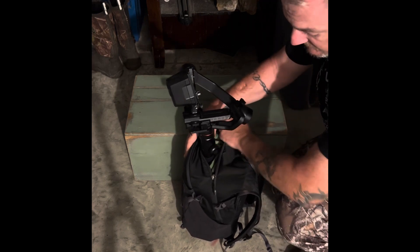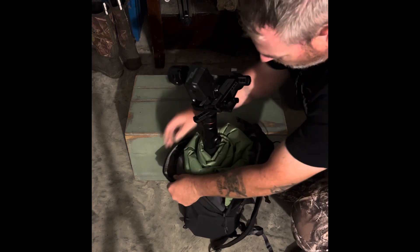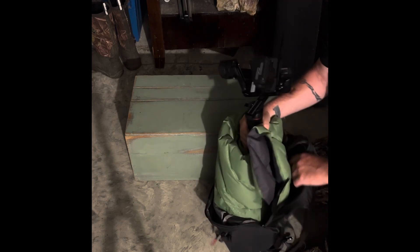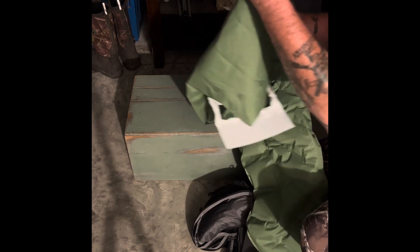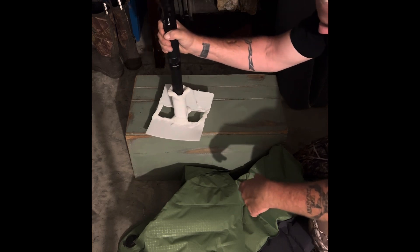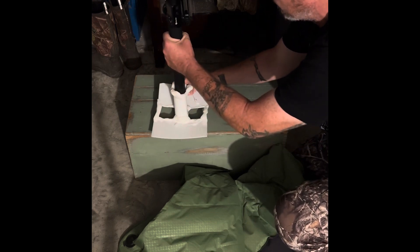I've actually done the same setup with my camera before. Basically what I've done is pull it out of here. You can use different things yourself to accomplish this, but there is 3D printer plastic that you can buy — it comes in beads. You can put it in hot water and melt it. That's all I did — I made a stand for it so that when it sits in the bag, it holds the base of the unit in one spot.